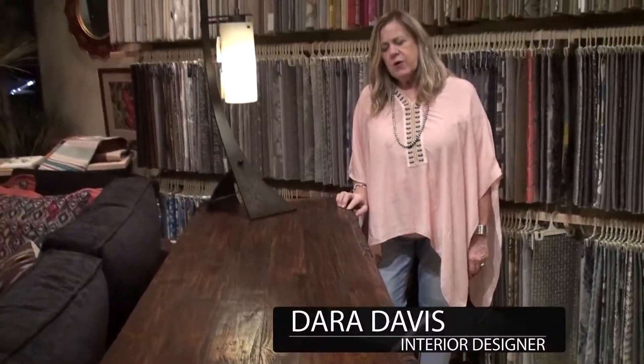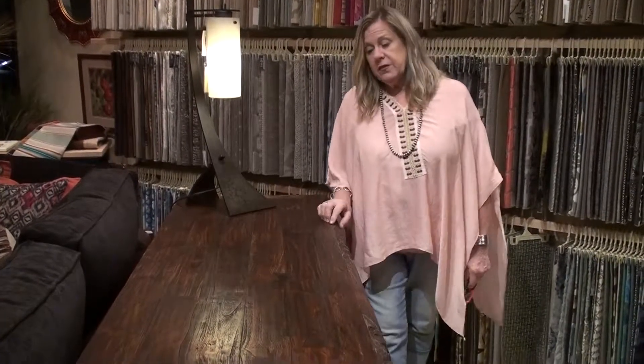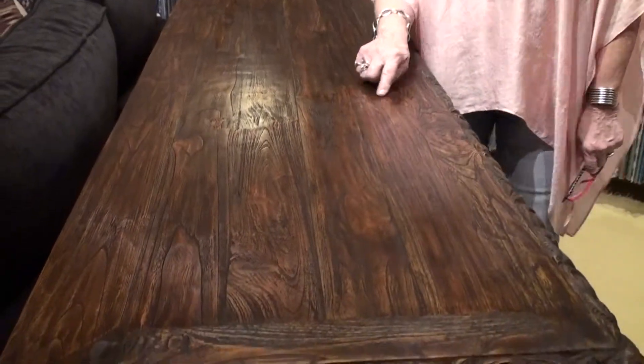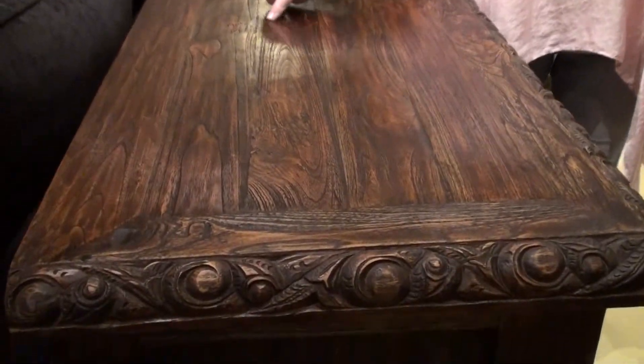This Lavinia piece from Jason Scott has probably one of the prettiest tops I've ever seen. It really shows you all the detail that goes into Jason's furniture. Each piece of wood is selected, cleaned up, and then joined together with these wonderful butterfly joinery pieces here.